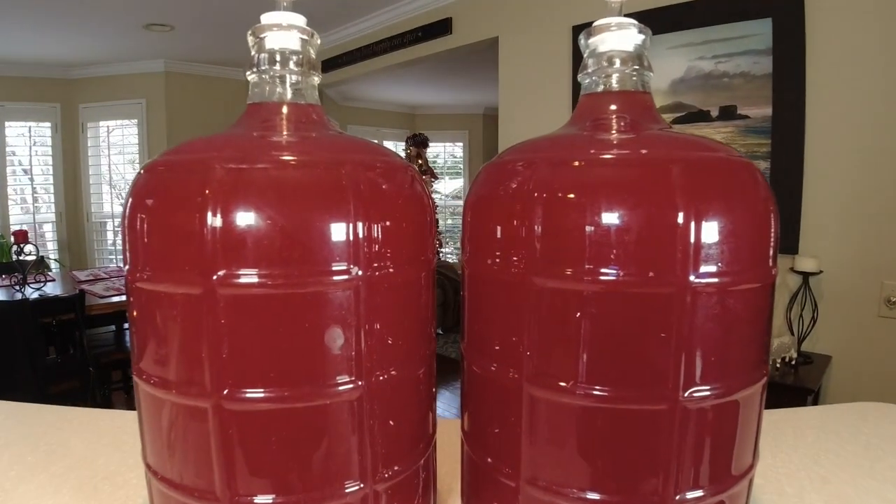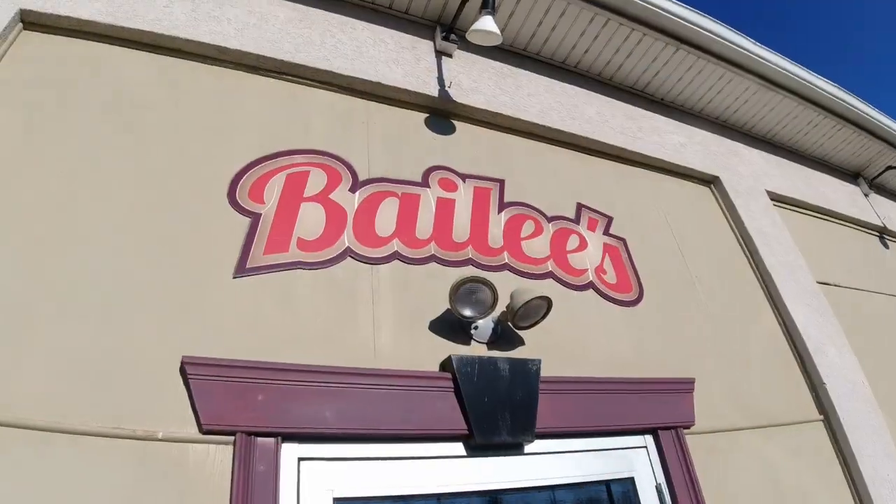Today I've got something special for you. We're going to show you how to make wine out of a kit that anybody can do. All the additives are in here for you. I'm going to unbox this thing and show you what's inside. These wine kits come in all kinds of flavors and I've turned to the professionals to give us some of the best ones to make.